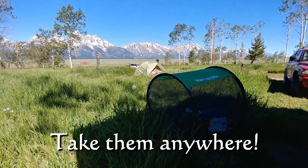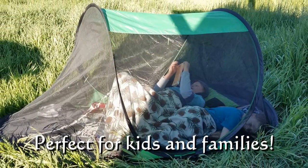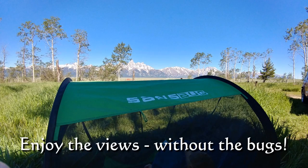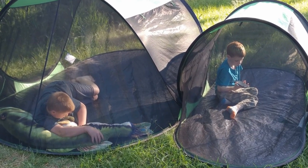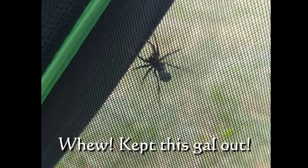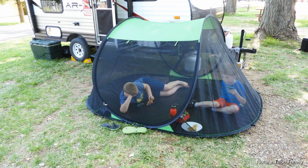We feel that the Sands Bug Tent is the perfect fit for our family. Anytime we needed to get the kids out of the way within our small 17-foot camper, we would just pop one of those up and they would go out with their books, their tablets, whatever they had on hand, and spend an hour in there — totally out of our way. We could get cleaning done, cooking done. It really was a lot of fun.